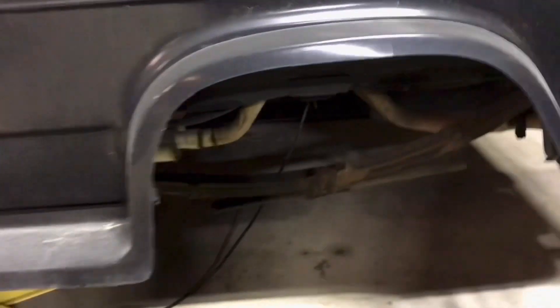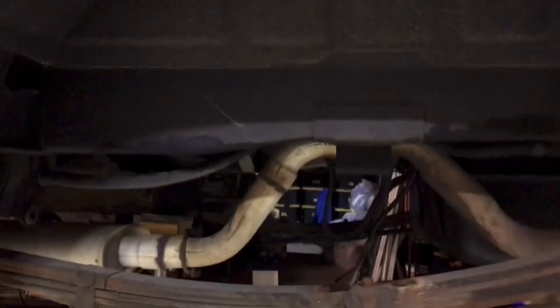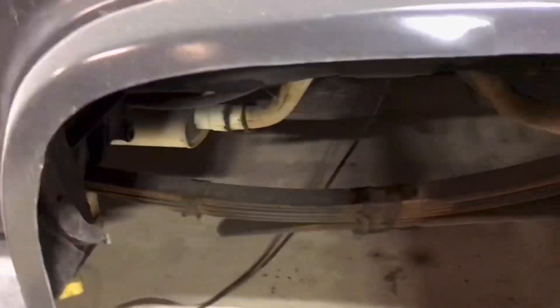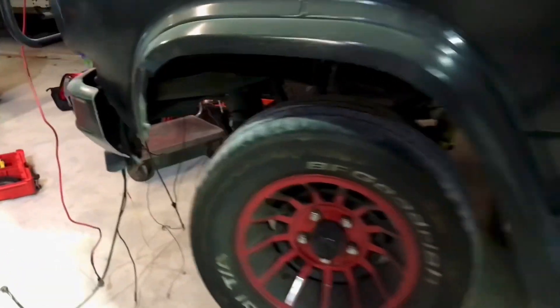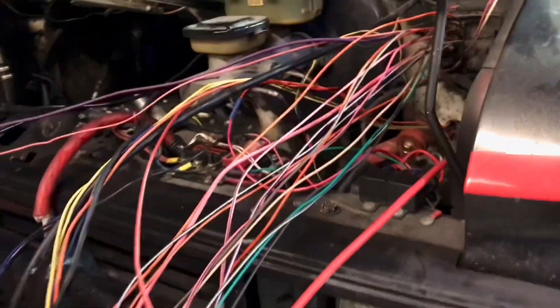Here's a problem: there's no rear wheel, no rear brakes, no rear axle — not much going on back here, a little light in the rear end. That means I'm going to have to bleed all the brakes. This could be trouble.